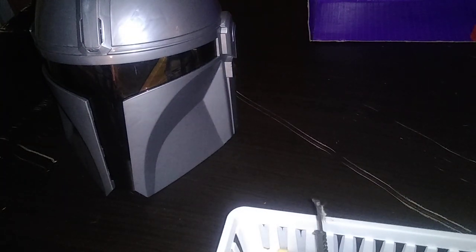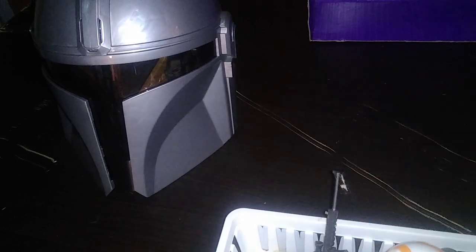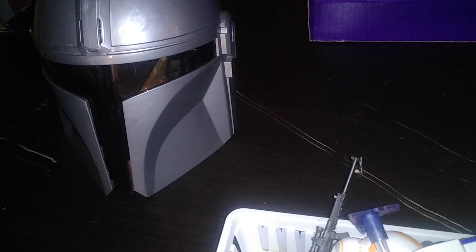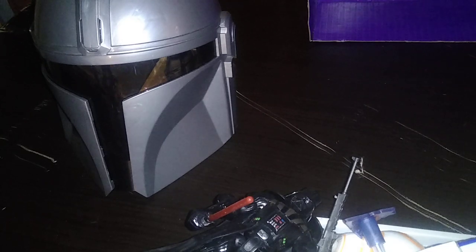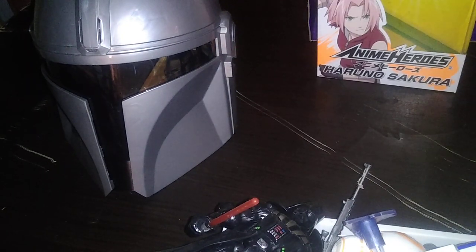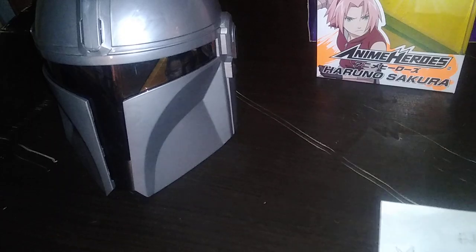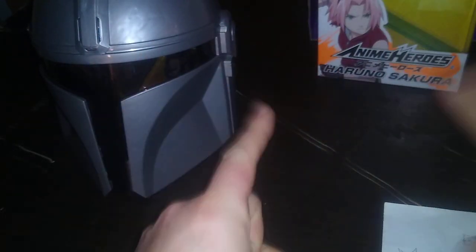And my Rescue Heroes too. Stay tuned — not tomorrow's but Tuesday's video. We got some random figures to review, plus a brand new Anime Heroes action figure — it's Sakura, so we'll be reviewing her Tuesday. This is Eddie Hill. Rock on and rock out, YouTube land.